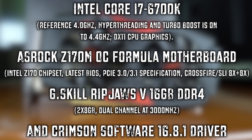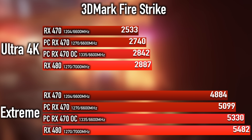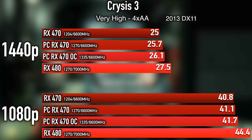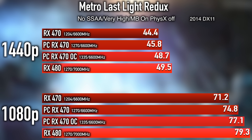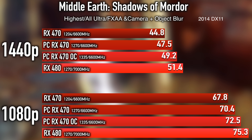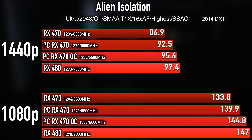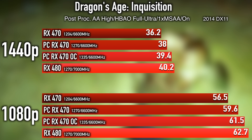We use Wattman for all of our overclocking and all that stuff. Without any further ado, let's jump in and check out our test system, which is based off an i7-6700K, which we keep pretty much on turbo mode all the time at 4.4 gigahertz. We've got a nice motherboard from Asrock, some G-Skill Ripjaws memory. All in all, pretty cool test system. The driver we used in all of our tests was the AMD Crimson Software 16.8.1 driver.